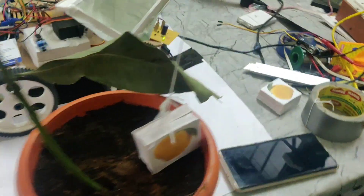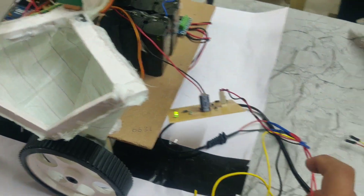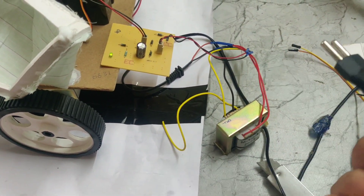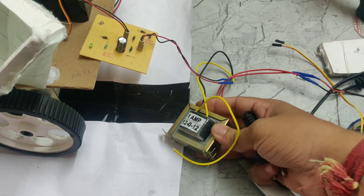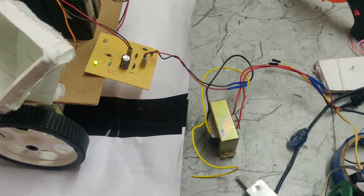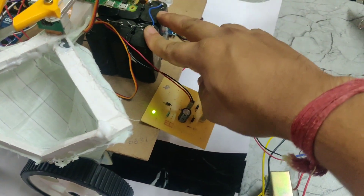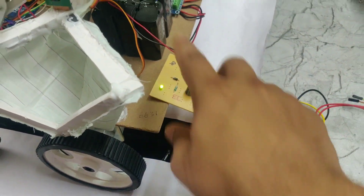We are also using a charging circuit. Here you can see the charging circuit, which includes a step-down transformer and a bridge rectifier. We provide 230 volts AC through the power cable to the primary of the transformer. The secondary outputs 12 volt 1 amp, which is fed into the rectifier. The rectifier converts AC to DC, outputting 12 volt 1 amp DC, which is then used to charge the 12 volt 2 amp battery.